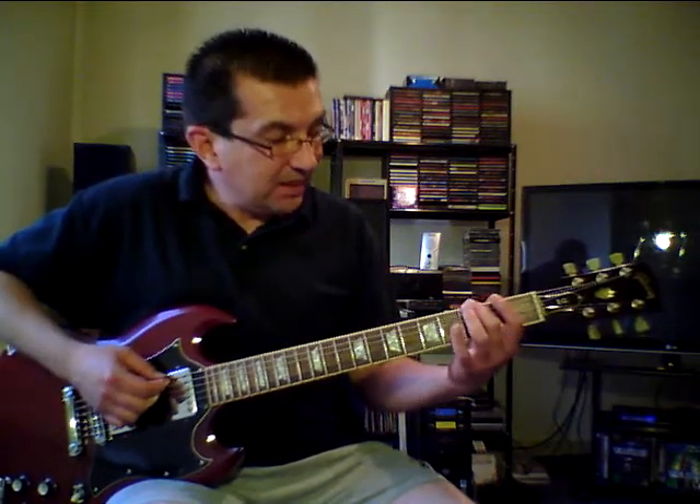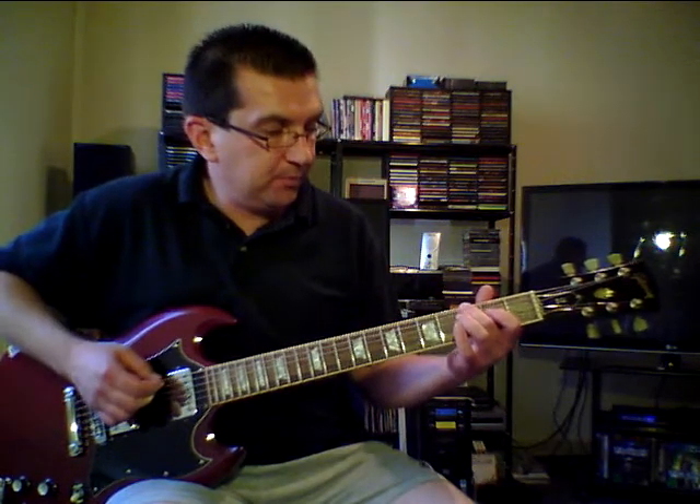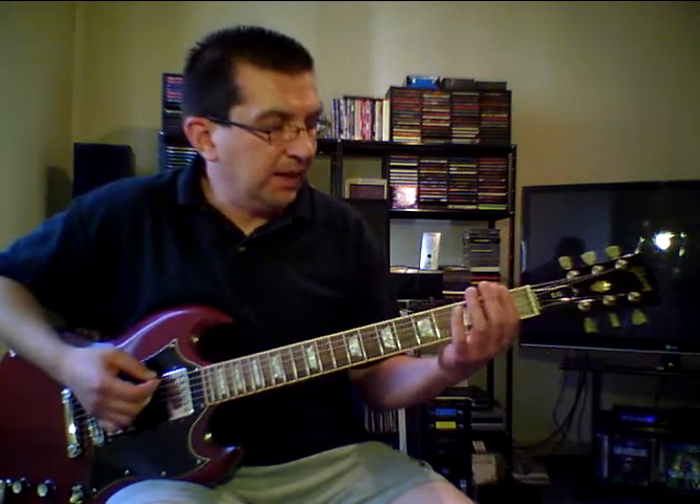Start on the E string, then on the E string 3rd fret G, and then on the D string 2nd fret. And then play it like a hammer on. Then back on the E string 3rd fret G note. Play that G with a very light bend. And then play the D and the G string. Then play again that hammer on. And then play an E5 short at the 2nd fret on the E, A and D string.